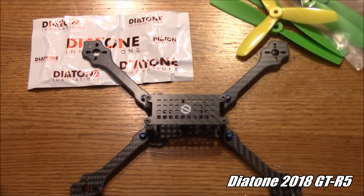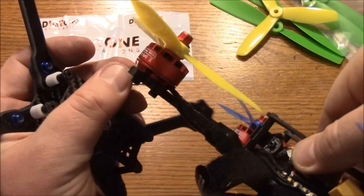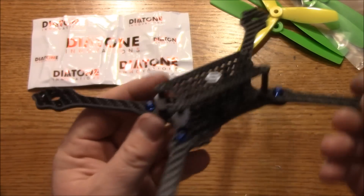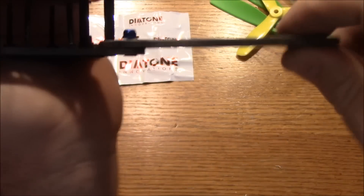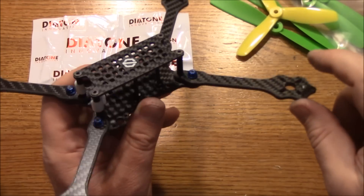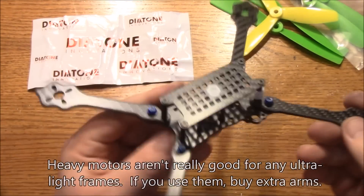This is the Diatone 2008 GTR5, the 230mm Stretched X version — if you're interested I'll have links down in the description. Is this going to replace my Boss frame? Probably not. The Boss has 5mm thick arms so they're a little bit thicker, and the Diatone tries to make up for that with slightly wider arms. I think it would be okay, but you don't want to put heavy motors out here because during a crash there's going to be a lot of mass trying to snap these arms. You can see a little bit of bending in there — nothing too extreme, but heavier motors will have more chance of snapping the arms.